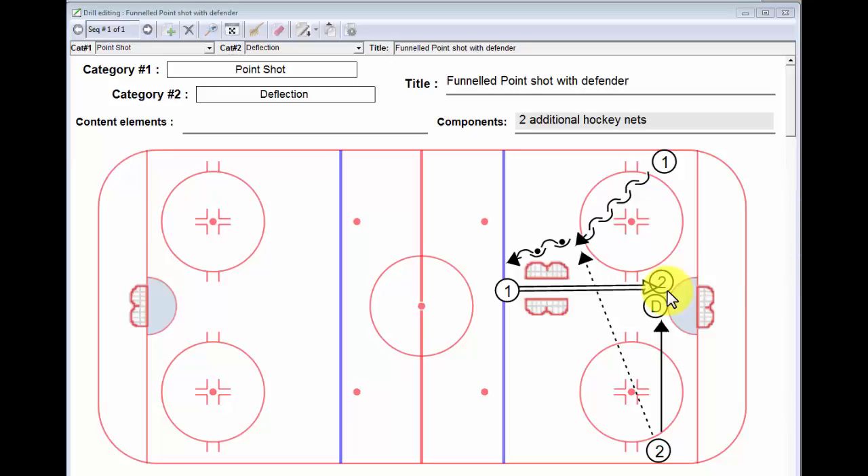Once that happens, whether they score, miss or whatever, player number two is out. Player number one follows his shot and becomes the defenseman, and then we work the drill from the other side of the rink.